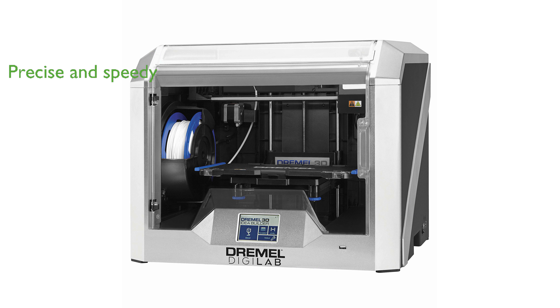The Dremel 3D40 Flex Printer is an excellent choice for both classroom and home use, thanks to its robust and user-friendly design. It features a removable, flexible build plate that makes removing finished parts quick and easy, enhancing convenience and efficiency.